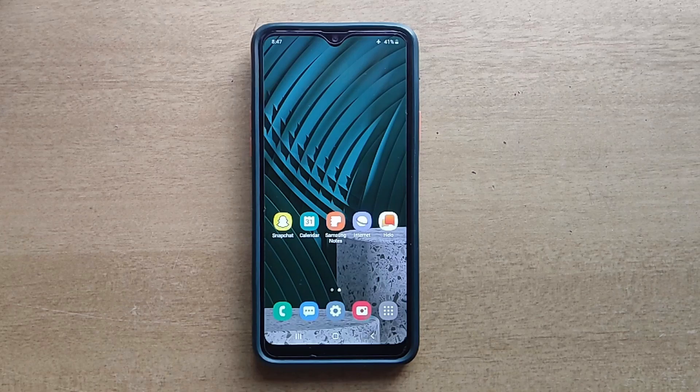Hello guys, welcome to FtopReview.com. In this video we are learning a very simple and quick tutorial of Samsung Galaxy Mobile. Please follow my steps to complete this tutorial.